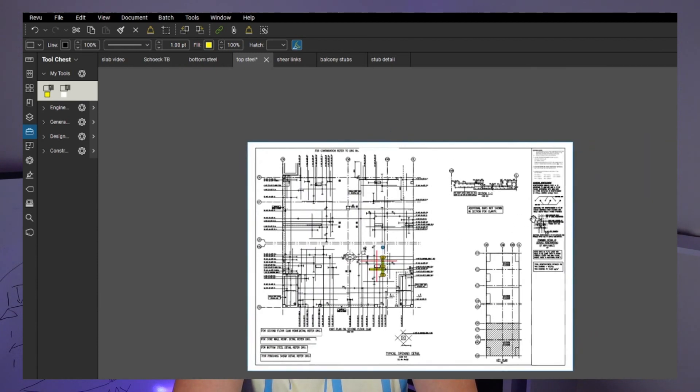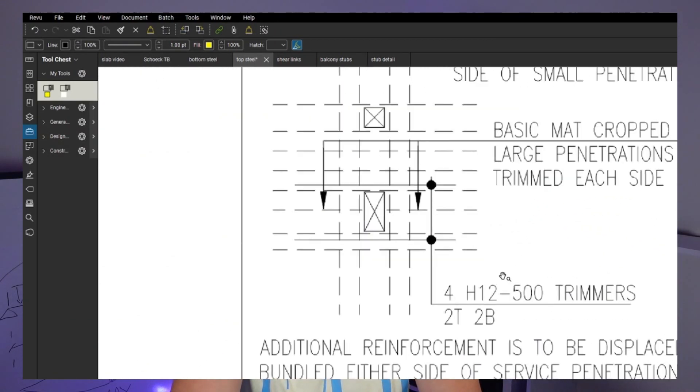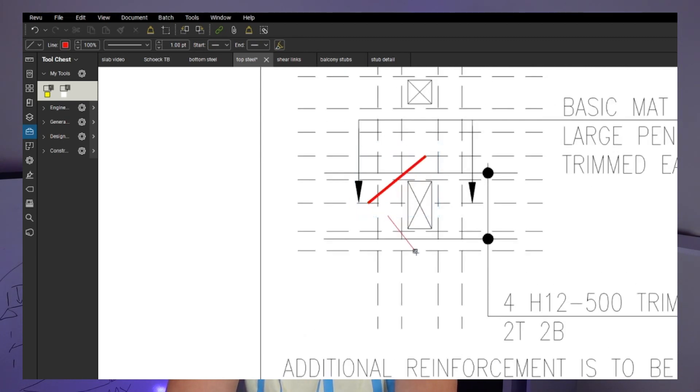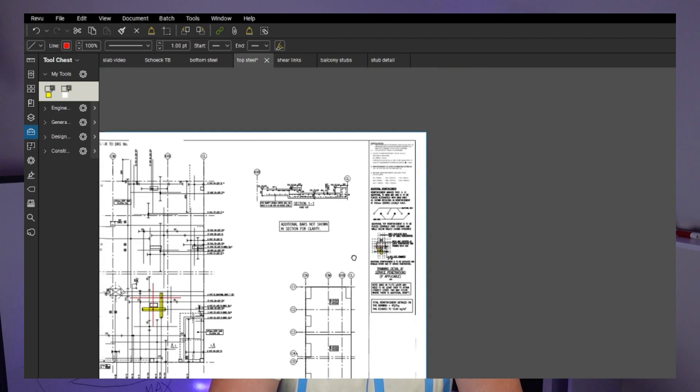We want to make sure all the trimmer bars on the trimmer detail are done and around the boxes. We've got 12mm bars around the boxes. Sometimes you're going to find on the trimmer detail bars like this which have to be put in - these will be like anti-crack bars. So just make sure you've got all the trimmer bars as you go.